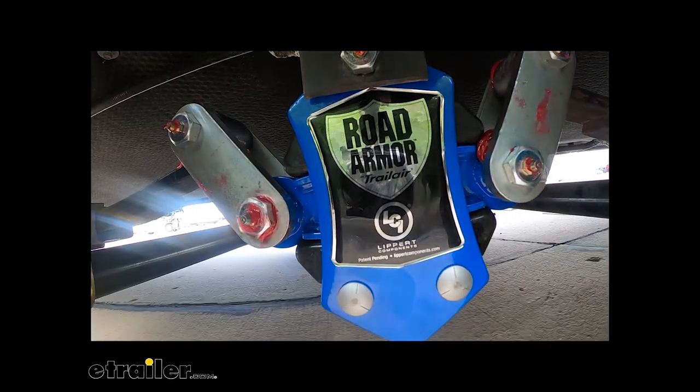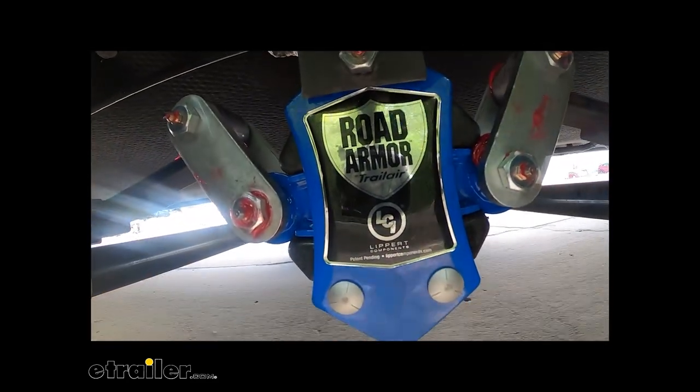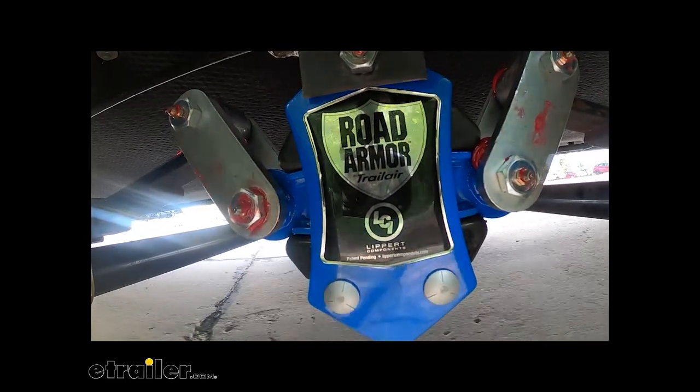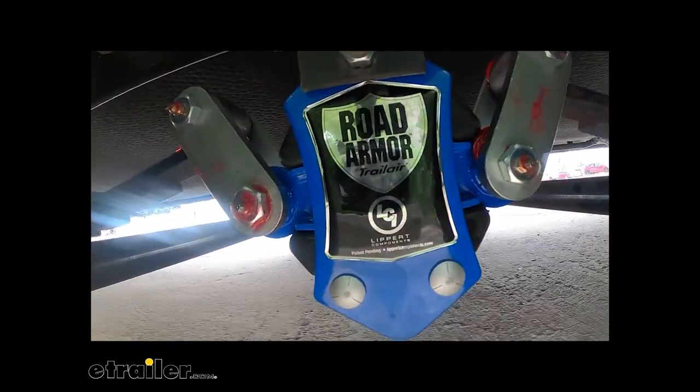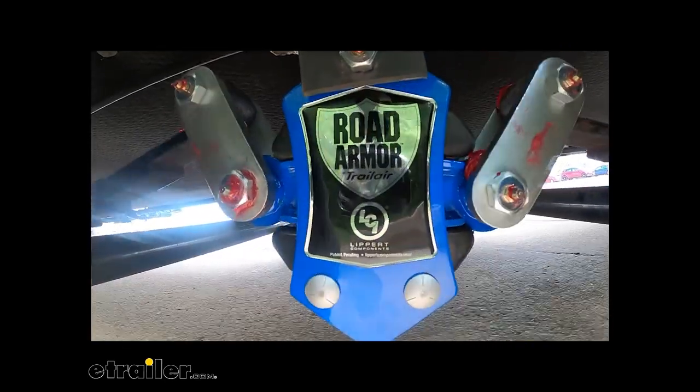We went back out on the test course with our new equalizers installed. Here you can see them in action, and right away I can notice that a lot of the squeaks and noises that we had before are now gone. We're still getting a couple of pops from the weight distribution system that's installed, but it is significantly quieter than what it was before.